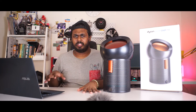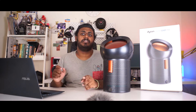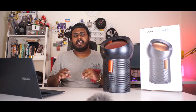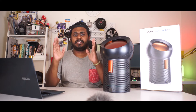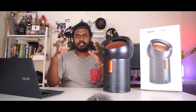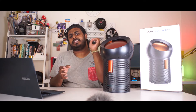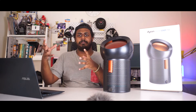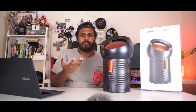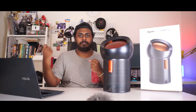Now how exactly does CADR work? CADR is based on a test called ANSI. I'll leave the nitty-gritty part of ANSI in the link down in the description below, because it does get a little more in depth. What basically happens is that these tests happen in a chamber. This chamber will have one sensor at one corner and the air purifier in the room itself. When a particle gets emitted into the room, the sensor will capture it and will also read when the particles are captured away by the air purifier — basically seeing how effective the air purifier is in cleaning the room and capturing the particle.